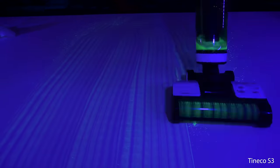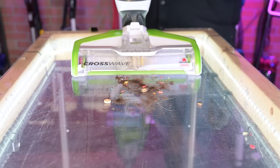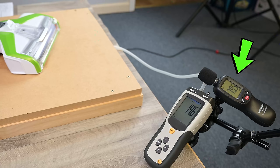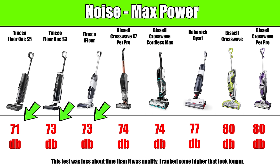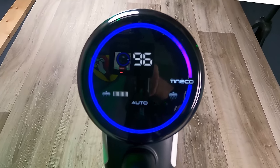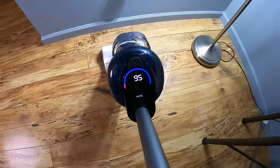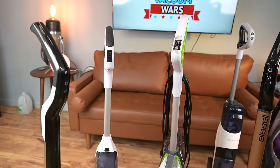Of the cordless versions, the Tinko S3 and S5 were the best. They took a little longer than the corded Crosswaves but managed messes much better than the Roborock or new Crosswave X7. As far as noise, the two corded Crosswaves were way louder than the others by almost 10 decibels, with all three Tinkos being the most quiet. The Tinko S3, S5, and Roborock Dyad got extra points for being fully automatic — they automatically dispense water and even adjust suction up and down depending on the amount of mess, which optimizes battery life. The others have triggers on the handle to control water flow yourself and buttons to control suction and brush speed.